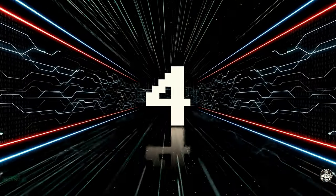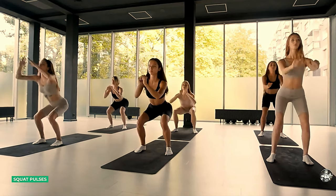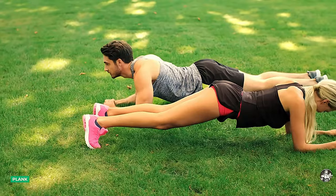Round 4. Burpees. Mountain climbers. Squat pulses. Butt kickers. Jump squats. Plank.